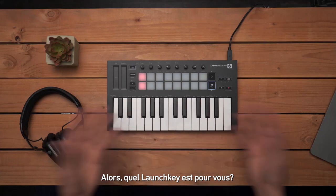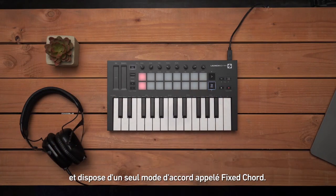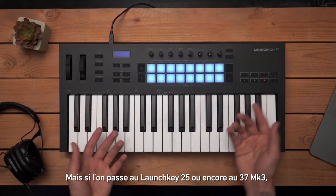So which Launchkey is for you? Taking a look at their size, the Mini is clearly the smallest and has a single chord mode called Fixed Chord. But jumping up to the 25 or 37 key versions, you get additional features.